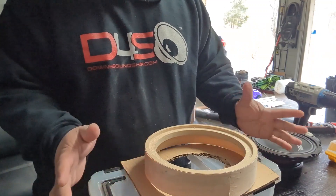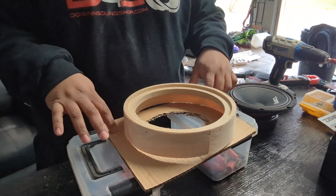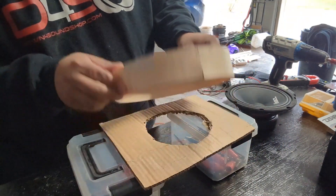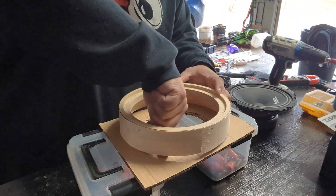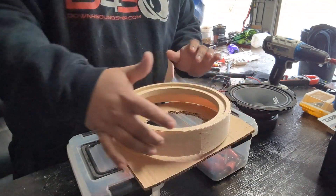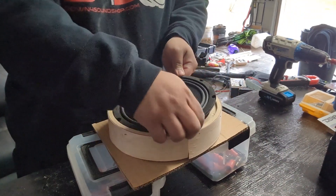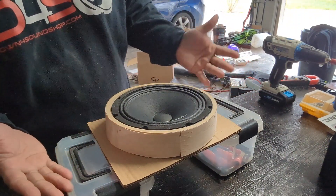This is just an example. Once you have that, you want to go ahead and put your hot glue gun on the inside of this and go all the way around the inside of that, let it dry up, and then also go on the outside of this.